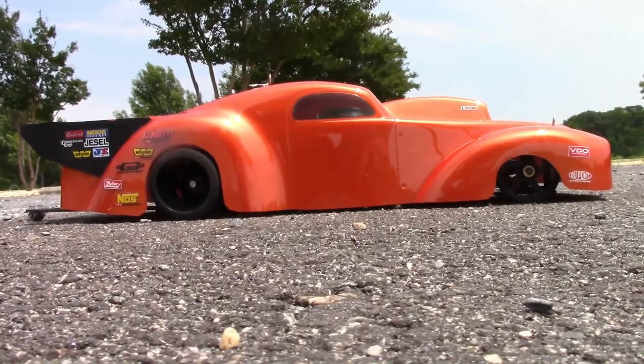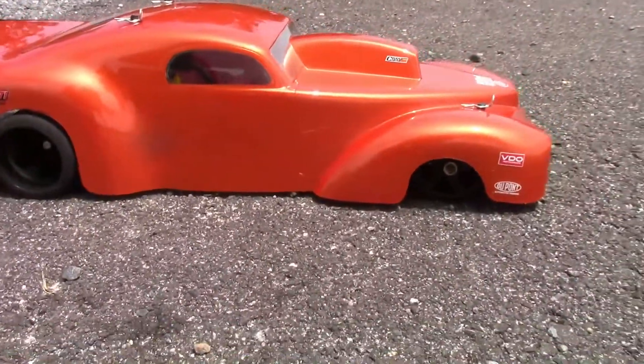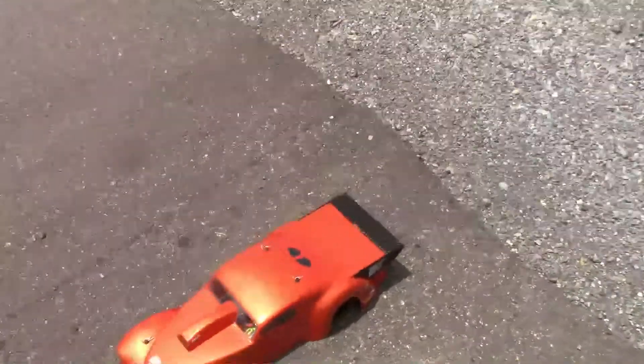Hey everyone, Bill from BNC Ultimate RC. I have the Pro Mod car out. The color is looking amazing — this thing is awesome looking. I'm going to try to do a little bit of a run here.